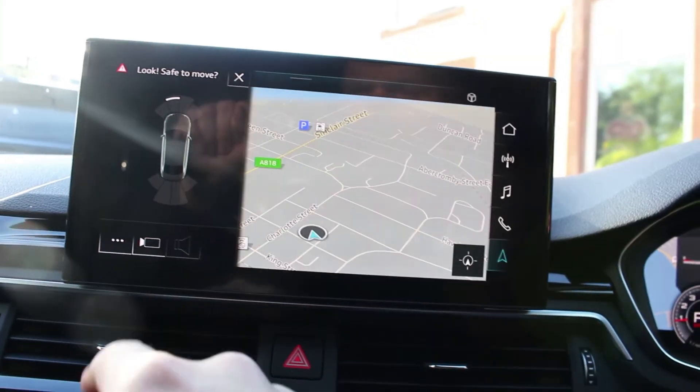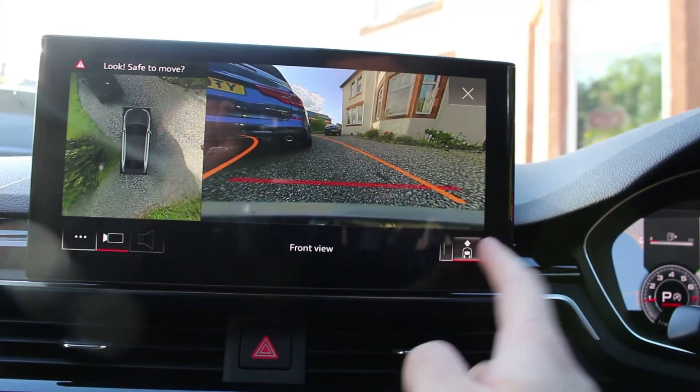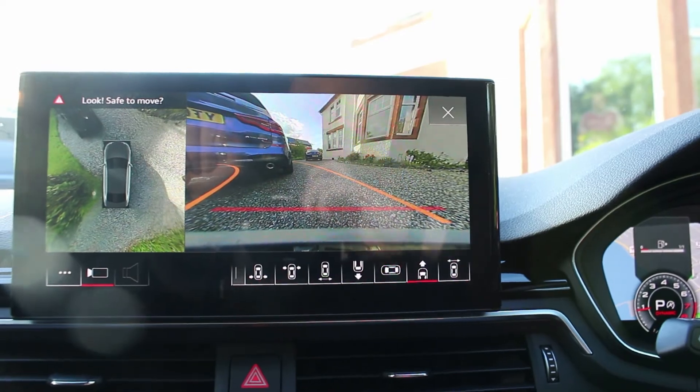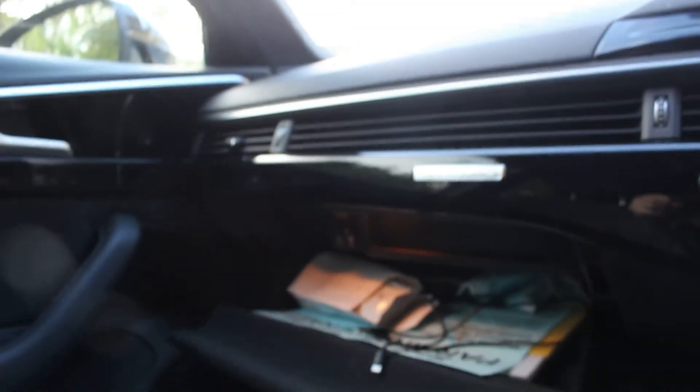Up here we've got nice touch-capacitive lighting, though it's hard to demonstrate as it's about 7pm and still bright - rare for Scotland. The headlining is nice and spongy, all blacked out as befits the Black Edition, and very high quality. This car has a premium sound system which sounds really good, with tweeters up top in the dash and one in the boot lid. The glove box is very large, softly damped, lined with felt inside, and nice and deep.